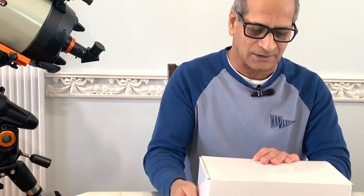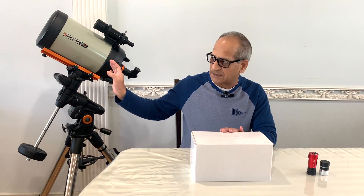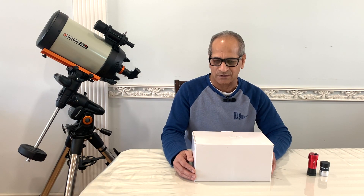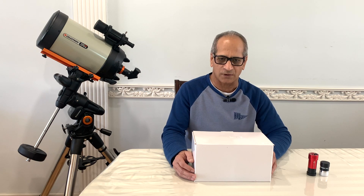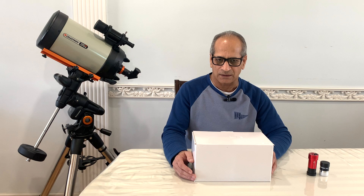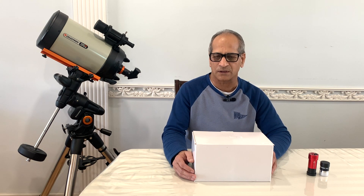I got this guide scope primarily for my Celestron EdgeHD 8-inch telescope. This guide scope will serve two purposes: number one, it will act as a guide scope during astrophotography, and number two, when I'm using the telescope for visual observations, this guide scope will act as a wide-field finder scope. First I'll unbox and assemble, then I'll demonstrate how this guide scope can be easily converted into a finder scope.